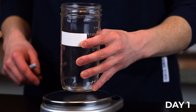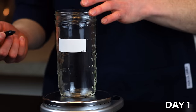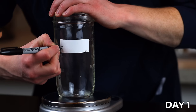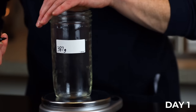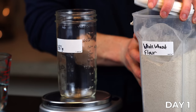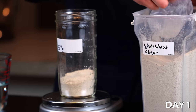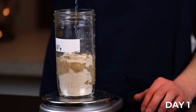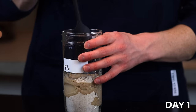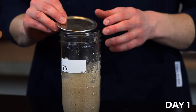It'll be important to know the weight of your jar, and you'll see why in a minute. Start by weighing the jar in grams and recording that weight somewhere you'll remember — I like to put a label on the jar and write the weight right on there. After that's done, combine 100 grams of whole wheat flour with 150 grams of room temperature water in your jar and stir until all the flour is completely saturated. Then cover with your loosely fitting lid and let it sit at room temperature for 24 hours.